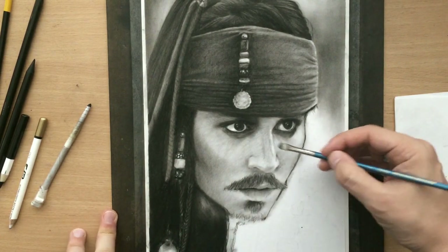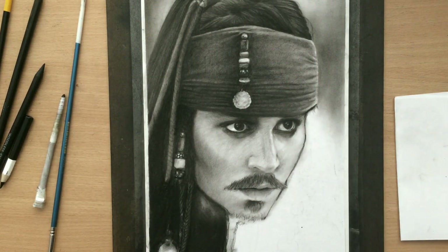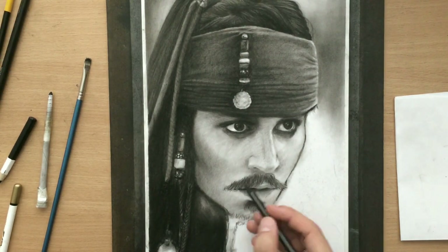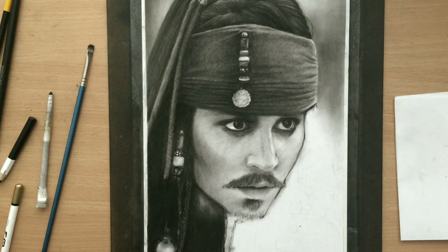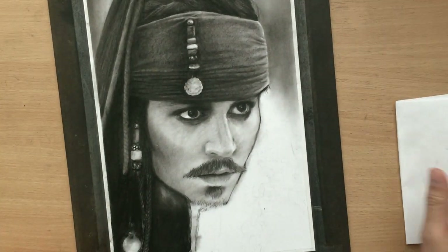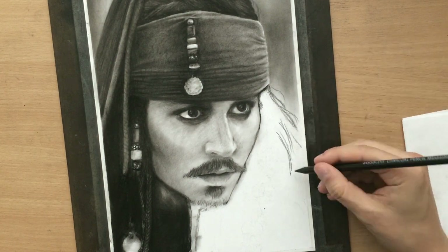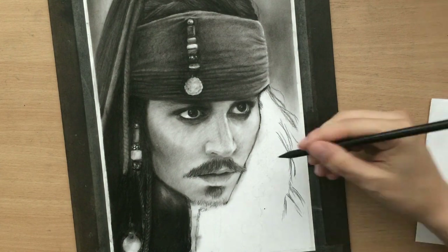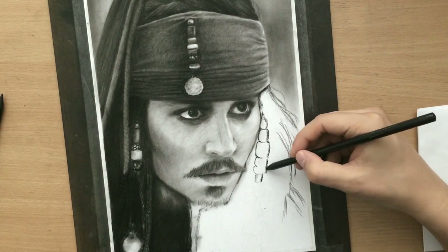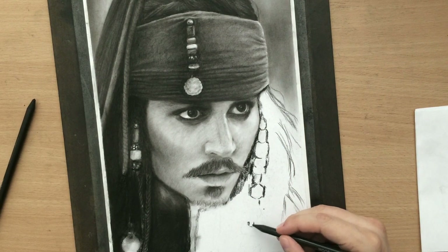One of the most frustrating things I found about graphite pencils, even though they have lots of nice qualities and advantages, is that it's just so difficult to build up these darker tones. Plus, to make things worse, they are reflective and you can never really get dark darks. I did most of the shading on the face but I'll be going back to it. For now I'm moving on to the hair on the right, and he also has a weird braided goatee so I'm going to get to that in a minute or two.